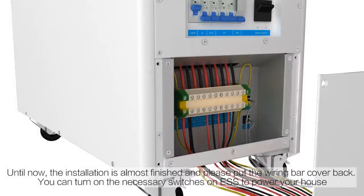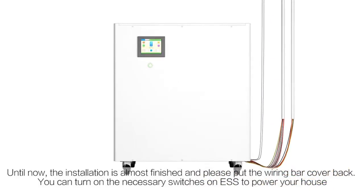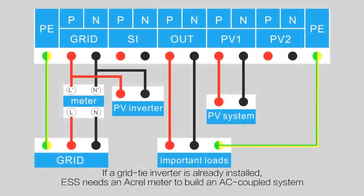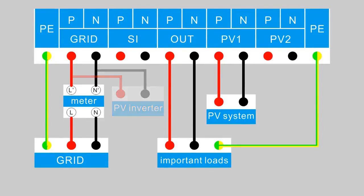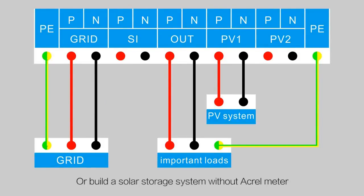The installation is now almost finished. Put the wiring bar cover back on and turn on the necessary switches for the ESS to power your home. Based on different applications, here are the wiring solutions: if a grid-tied inverter is used, the ESS needs an ACL meter to build an AC coupled system. The ESS can also use an ACL meter to build a DC coupled system even without an external inverter, or you can simply build a solar storage system without an ACL meter.